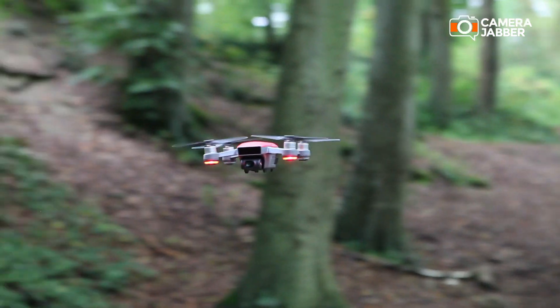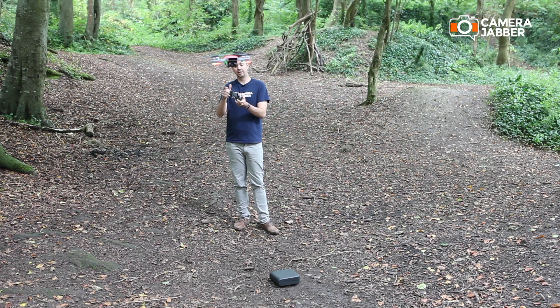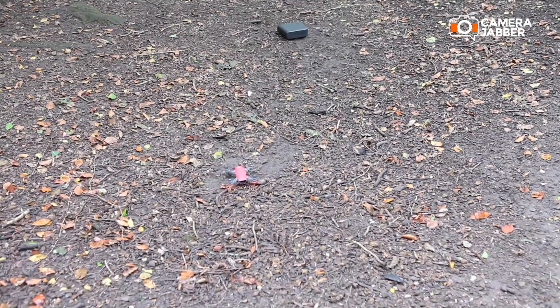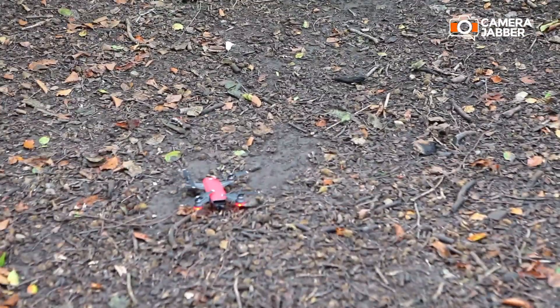To lower the Spark and land it, simply press the left knob down. As you can see, the Spark gets to about a meter from the ground and then it lands itself.